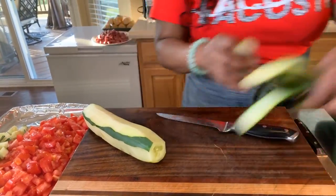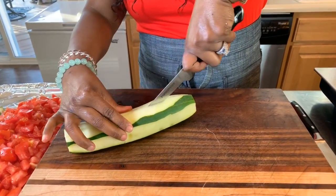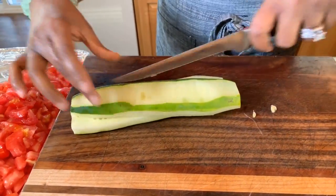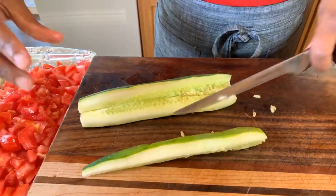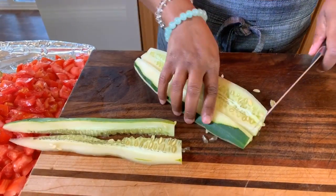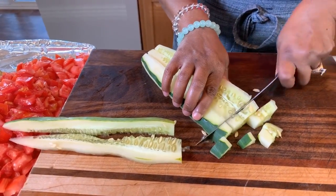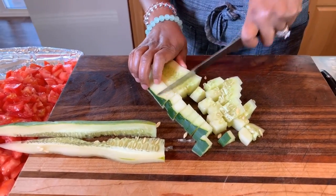Let me show you one more time how we're going to do the cucumber. Just like so — if you get a piece that's a little too big, go in this way and then chop them up just like so.